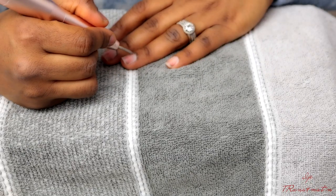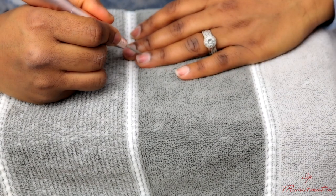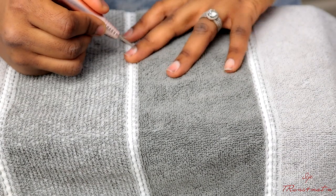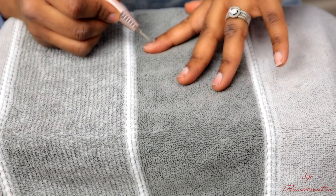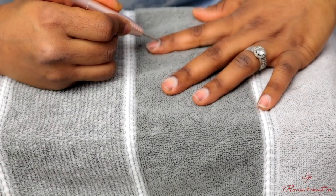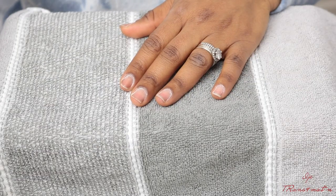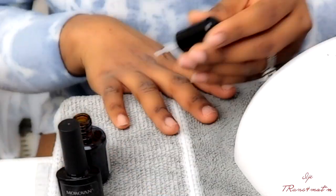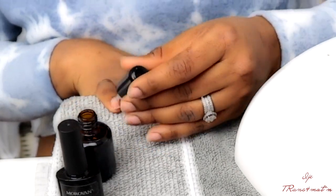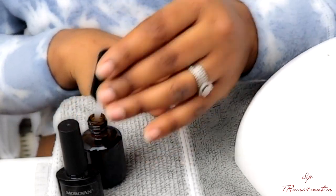With the pandemic, some of us have had to devise ways to get things done by ourselves, and this is just one thing I had to learn how to do, because I couldn't go out and get my nails done like I normally would. I'm going to show you how I do my nails at home.